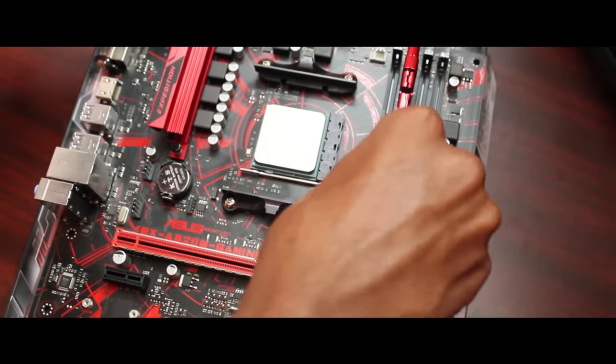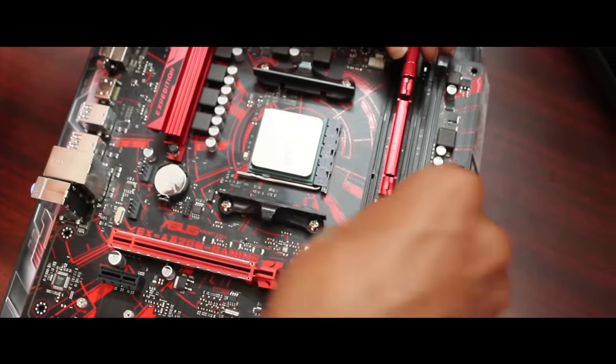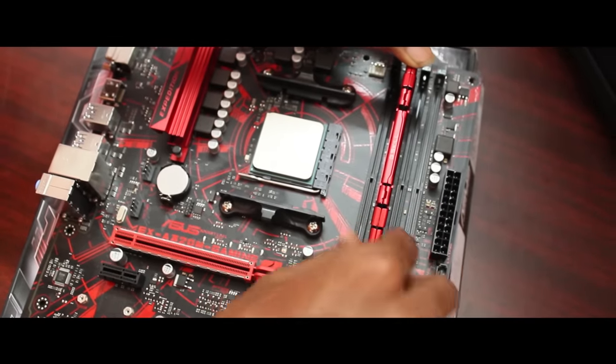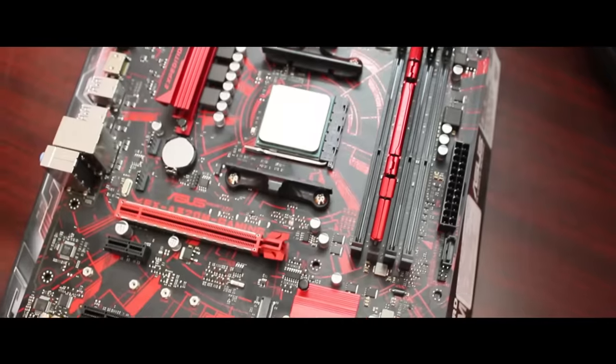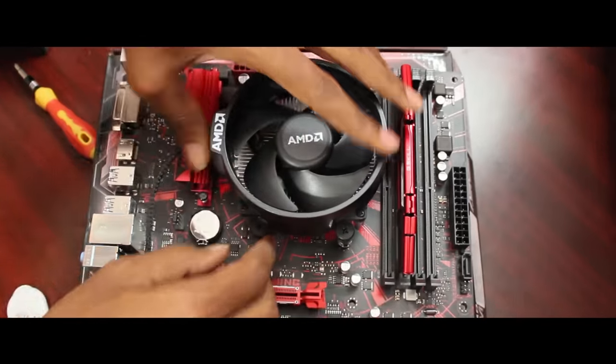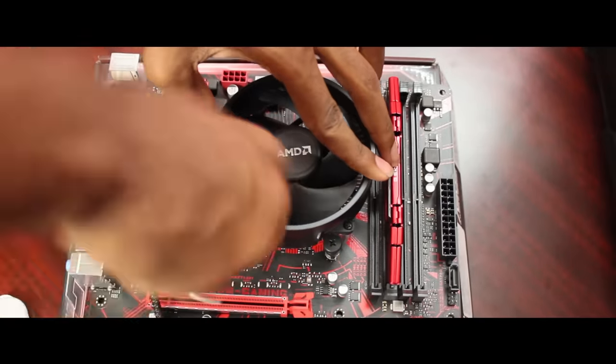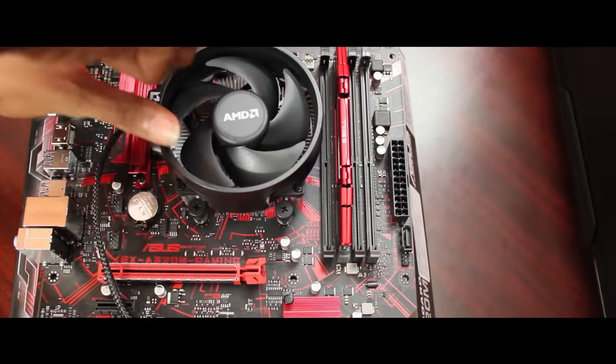For the RAM, we are using G.Skill at 3000MHz. This RAM is red in color and has a fast clock speed. When we mount the RAM, it goes into the motherboard and is easier to thread in.